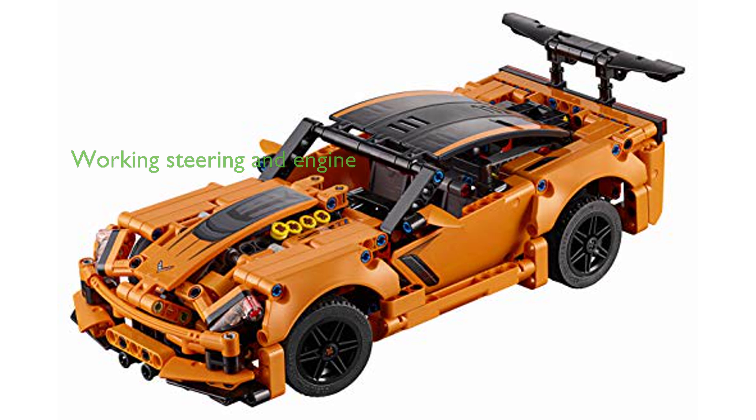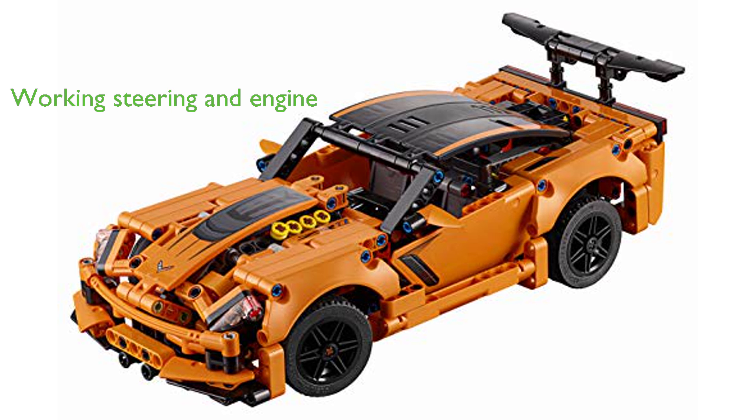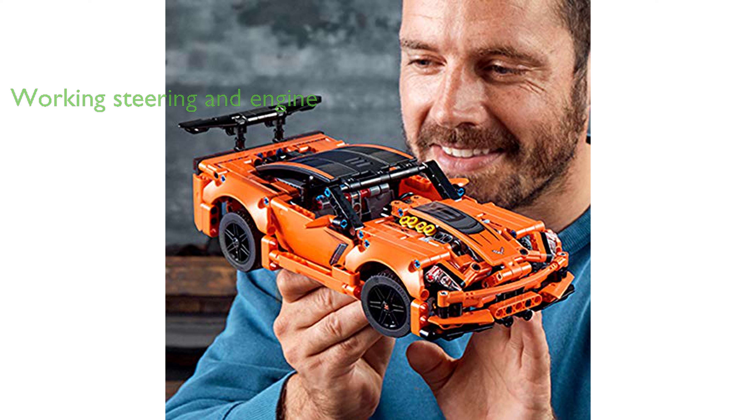The LEGO Technic Corvette ZR1 not only looks great but also features working steering and a detailed V8 engine with moving pistons.